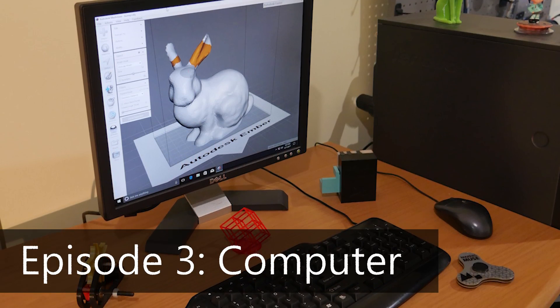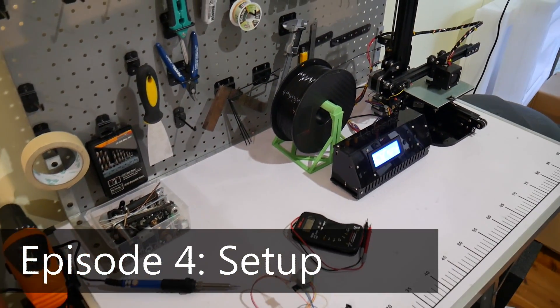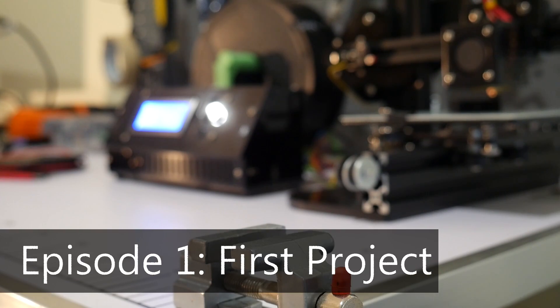After 3D printing in episode one, we're going to talk about tools in episode two — the basic tools you need to set up a makerspace. Then episode three covers how to get a cheap computer, or even free — this computer cost me absolutely nothing, someone threw it away, and it runs Fusion 360 and MeshMixer perfectly fine. Episode four covers setting up a makerspace: safety considerations, arrangement, and where to get furniture for free or cheap. Finally, episode five goes through an example project using all the acquired equipment.